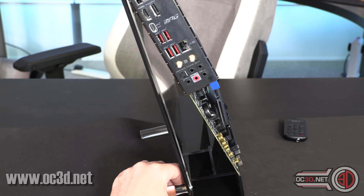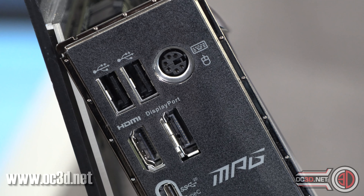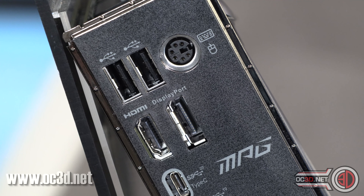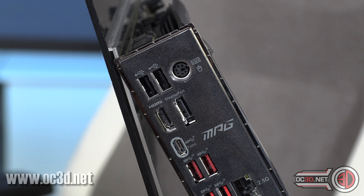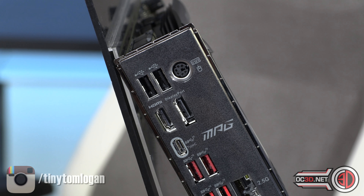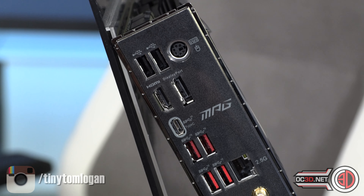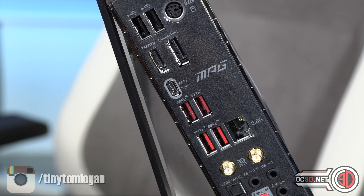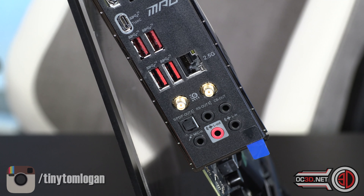Coming round to the back of the board you can see the I/O panel. There's DisplayPort and HDMI. I looked in the manual and it doesn't differentiate, so I'm going to assume it's probably just HDMI 1.4 because they'd be shouting about it if it were HDMI 2. Then you've got your USB 3.2 Type-C port, and I'm going to assume a couple of USB 3.2 Gen 1s as well. Then 2.5 gig Ethernet, Wi-Fi 6 out, and your audio jacks.